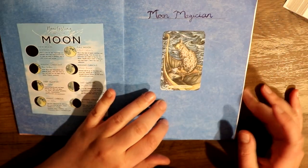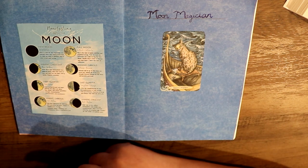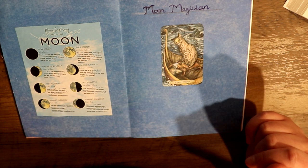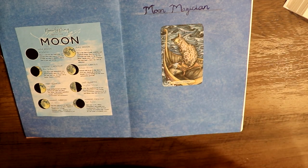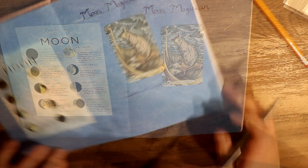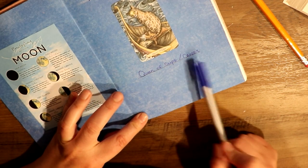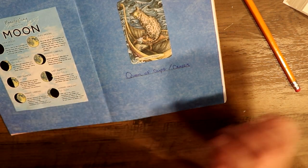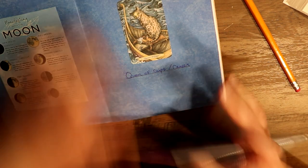So the moon magician, according to my notes, is most likely a female, is from my mom's side of the family — so most likely Celtic — and was a possible grandmother, either my grandmother or possibly my great-grandmother. I just put 'Queen of Cups slash Cancer' because Cancer rules over the Queen of Cups, and now I'm going to start listing off the information I found about her.